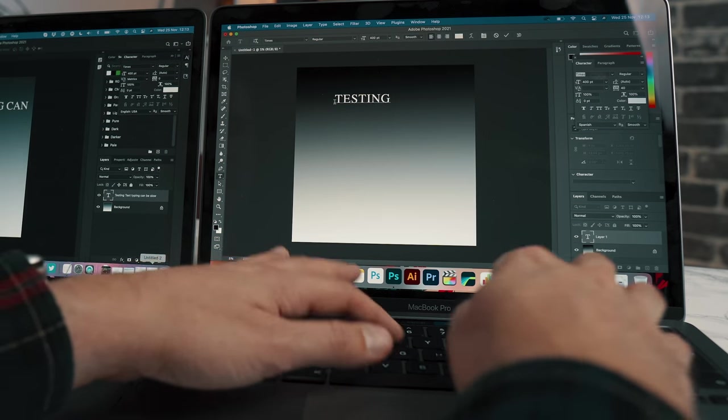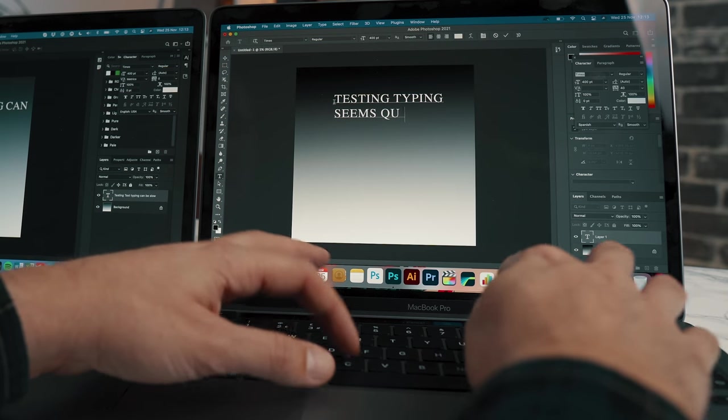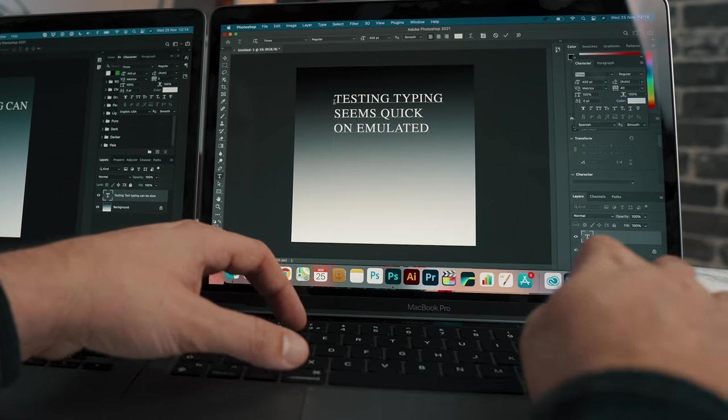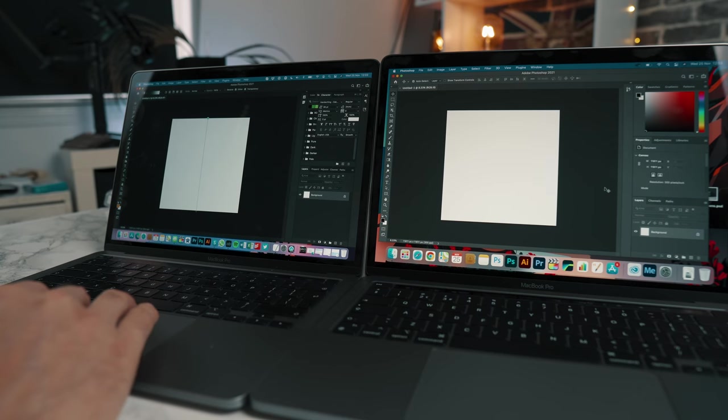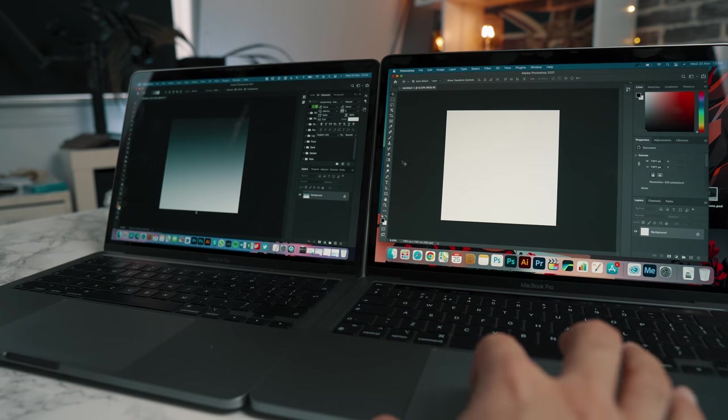So I just want you to think about that. A program like Photoshop, which is being translated and emulated to run on a different bit of silicon, is actually running faster emulated than it runs natively on my Intel MacBook Pro. It almost doesn't make sense.